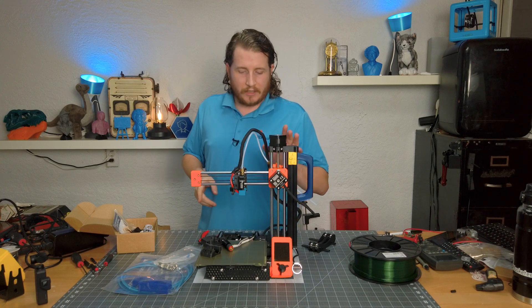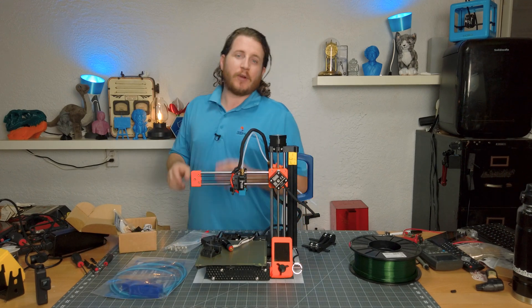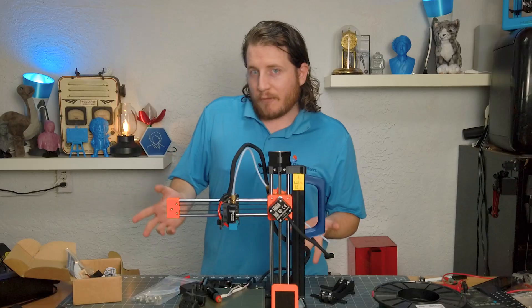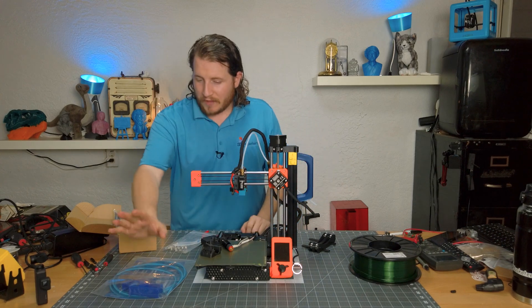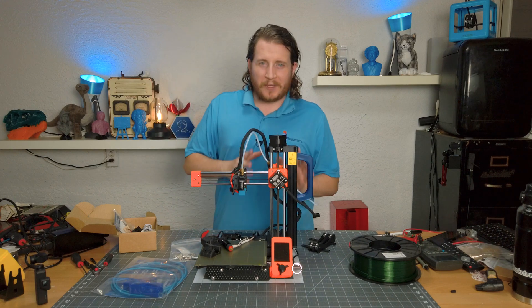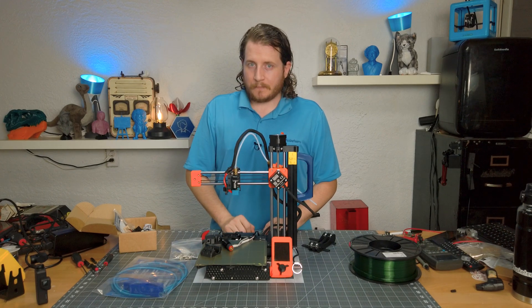Because we are doing the Mad Monkey upgrade to the extruder, we are going to be switching over to some Capricorn bowden tube. Thanks to Capricorn for sending this over — full disclosure, we did not pay for this. It came with a couple of cutters, a bunch of tubing, and the bowden connectors that we're going to need. Currently there are like three or four pieces of PTFE inside this arrangement; with this upgrade part it takes it down to one. That's a big deal.